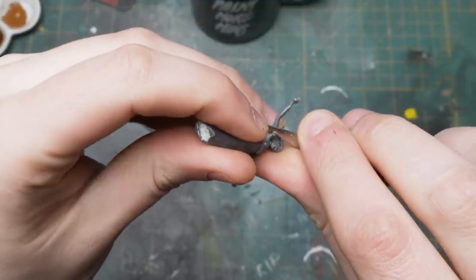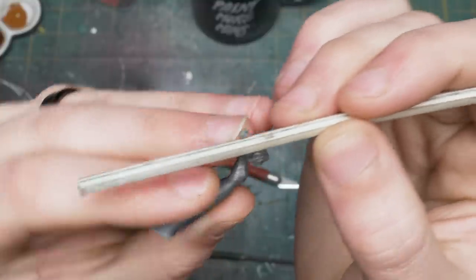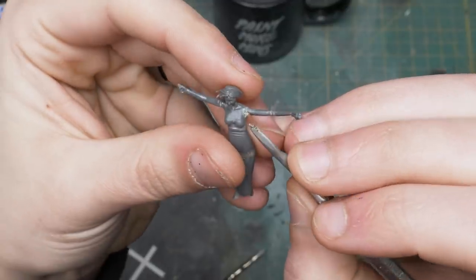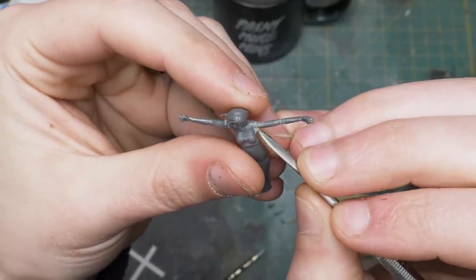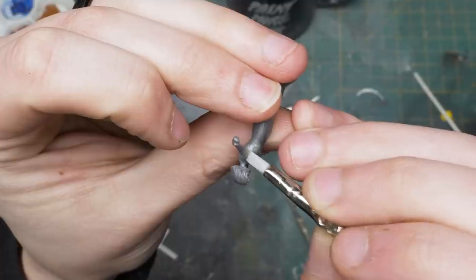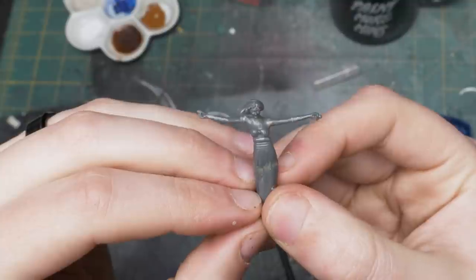So we're gonna do that. First thing we need to do to our witch is start to shave down the limbs that were a little bit mismatched when they were glued together. After that's complete we can start to bulk them out a little bit more with Apoxie Sculpt, because when you remove some material her shoulders look like they no longer exist, so we'll add some more to them.